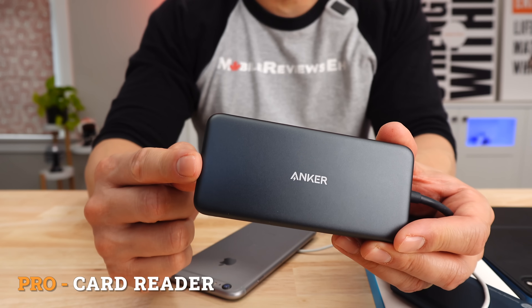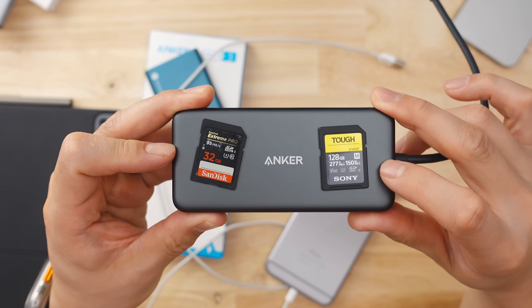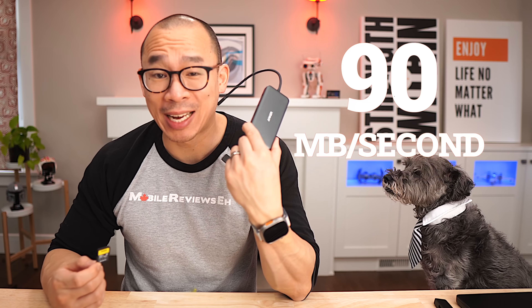Now, the number one reason to get this product has to do with these little SD cards. The data transfer speeds weren't terrible. Are they as good as a dedicated card reader? No. Will it read faster SD cards? No. When it comes to these SDXC cards where the read speeds can be around 277 to 300 megabits per second, this Anker thing reads it at 90. So, yeah — yeesh.